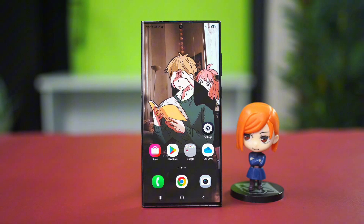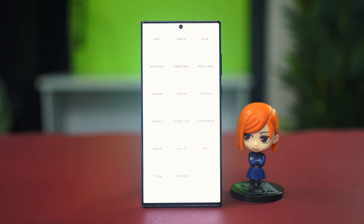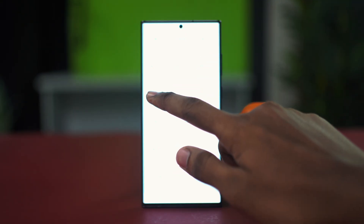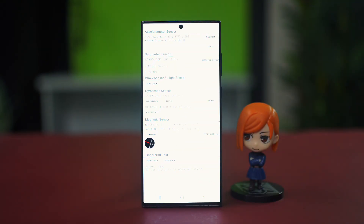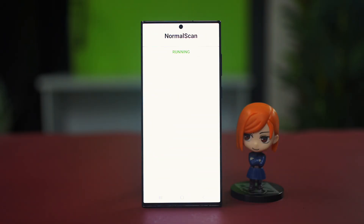If the issue is persisting, we can try checking for hardware issues first. For this, we can open up our phone's dialer app and dial star hash zero star hash. This will open up the built-in sensor test. After this, you have to find the fingerprint test — tap on the sensor option and it will show you all the sensors. Find the fingerprint sensor and choose the normal scan.